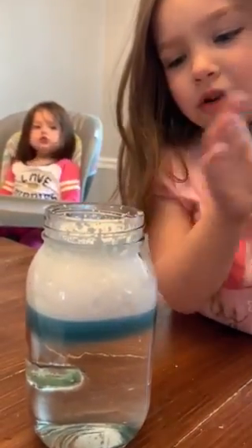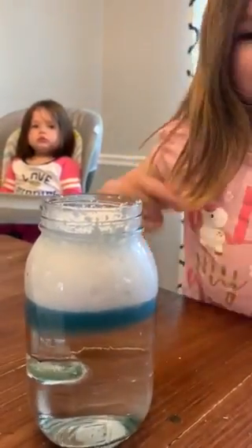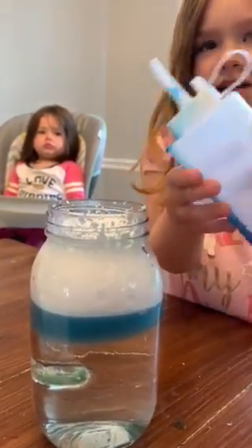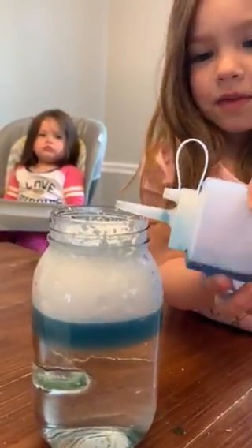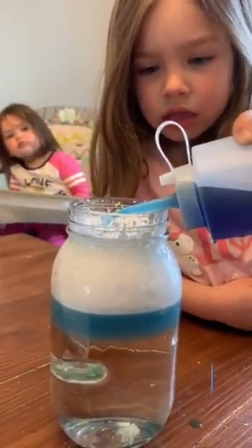I learned that the clouds that are full of rain weigh one million pounds, it said. Keep going — you can keep going until your rain is all gone. See how much blue we can get in there.